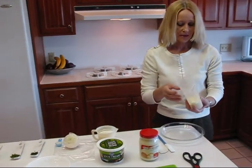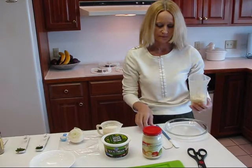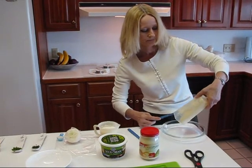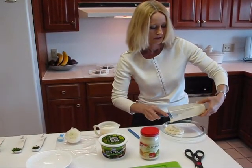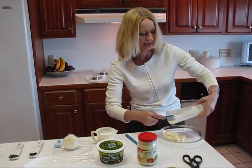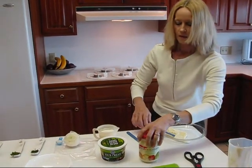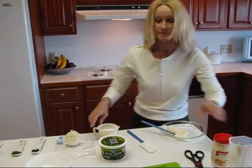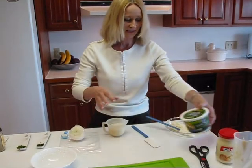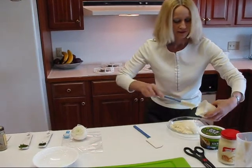This dip starts with mayonnaise. I've used fat-free mayo, which means it's fat free, and there will be some calories cut out that way. We need two thirds of a cup of mayonnaise. To that, we're going to add some sour cream — fat-free sour cream — trying to cut the calories again. We'll put that in with our mayonnaise.